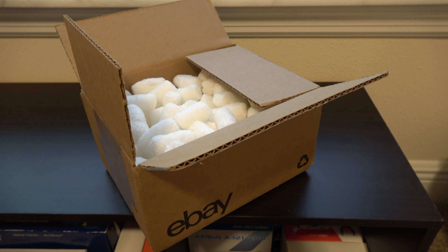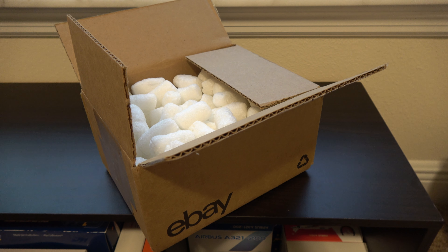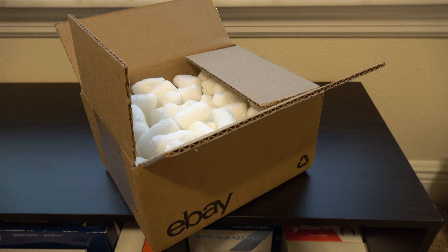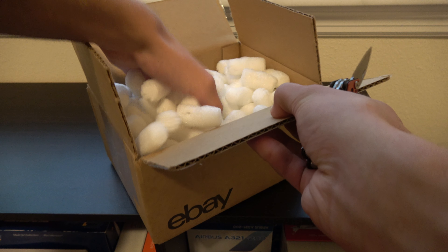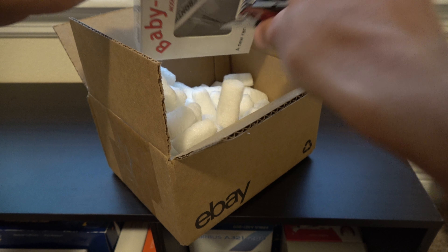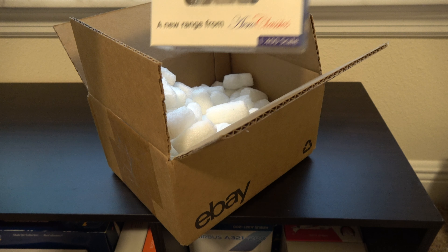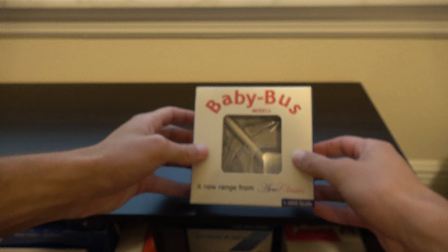Let's see what we got in here. Frontier! Okay, packing peanuts — love these. Oh yes, okay, there we go. It's a Frontier A320neo — very nice.